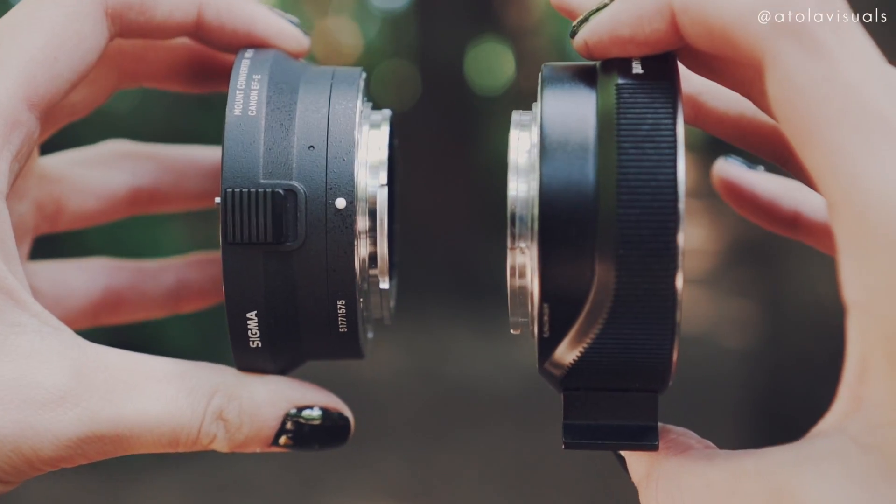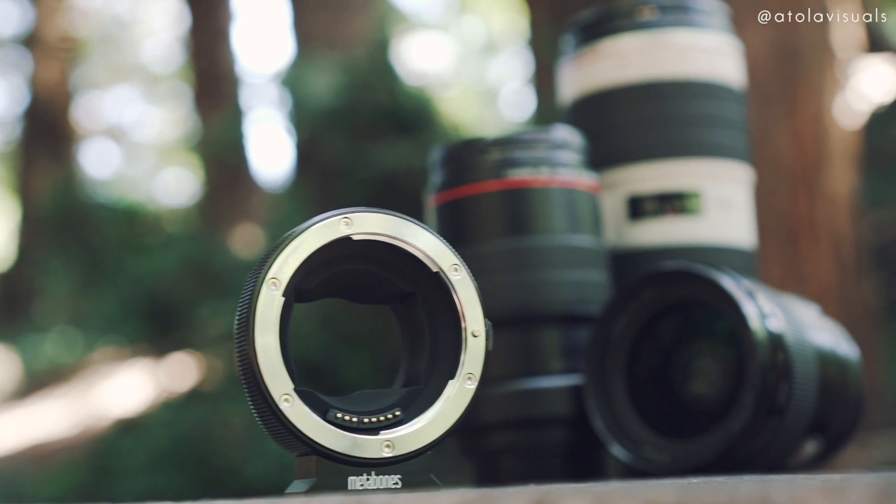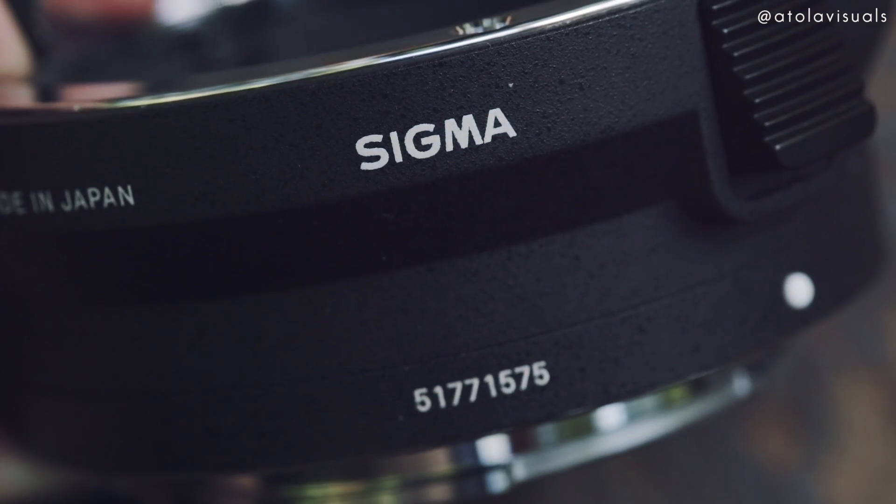In terms of weight, the Metabones is definitely heavier because it's made with a type of metal. When I use the Metabones 4, sometimes I'll lose the connection between the aperture and the camera body. It's kind of annoying because it happens often enough that it bothers me. However, with the Sigma, I haven't had that happen to me once yet.